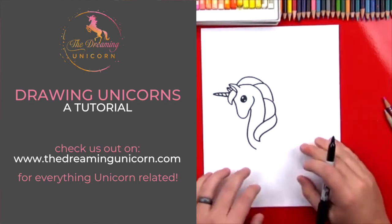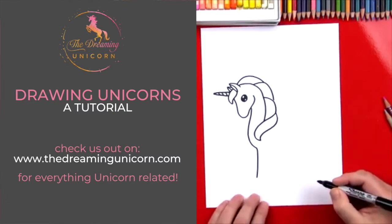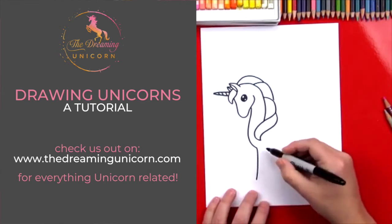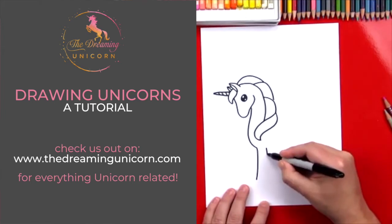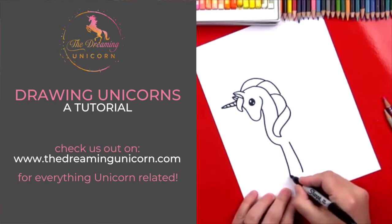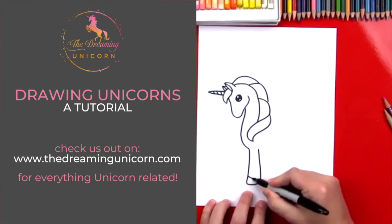Now let's draw her front legs. We're gonna draw a line that comes down for her first leg. Then we're gonna draw the back part of her front leg — this one's gonna start here and come out. See how it flares at the bottom? Then at the very bottom let's connect and make her hoof. Now let's put another line right here for her hoof.